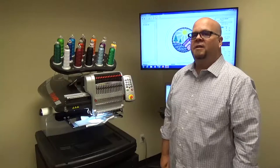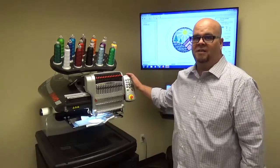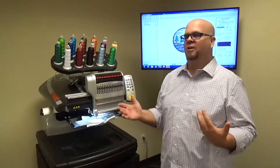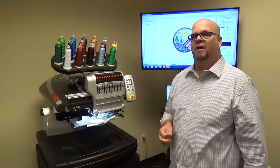Hello, Mike Doe here at MELCO, part of the applications team. Today I want to show you some shortcuts on the keypad. I hear this a lot — 'I wish I could do an applique pause from the machine,' or 'I wish I could override a trim immediate.' Well, this video is going to show you how to do that.